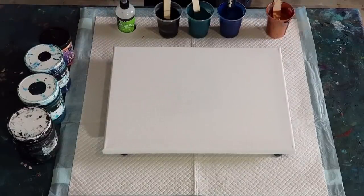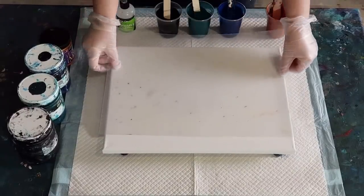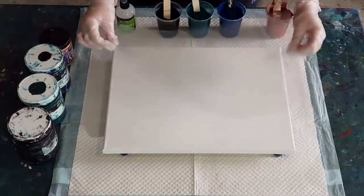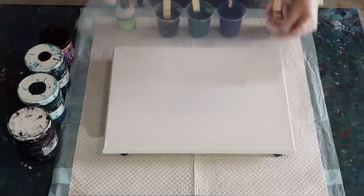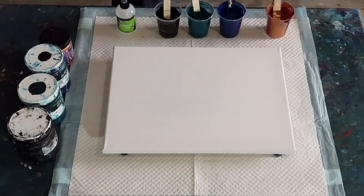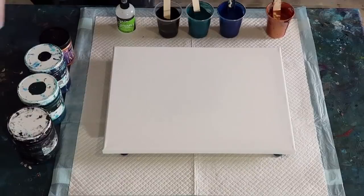They won't be the same sort of cells as I get with flip cups, but hopefully it's still going to be pretty. I'm using this sheet of plastic to swipe with - it's pretty much the same size and hangs over just a touch, which is good. It's just a piece of a document holder that I've cut down.